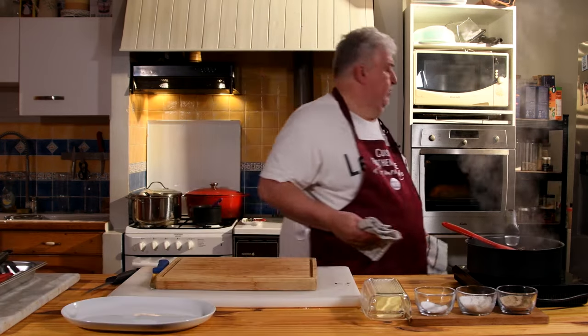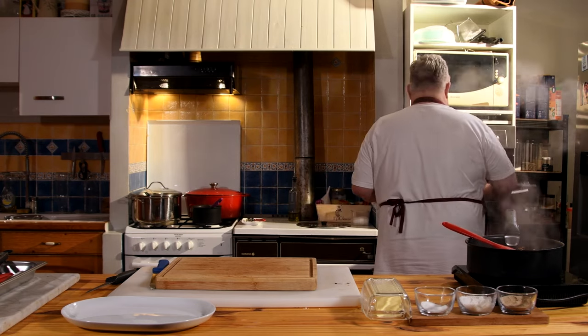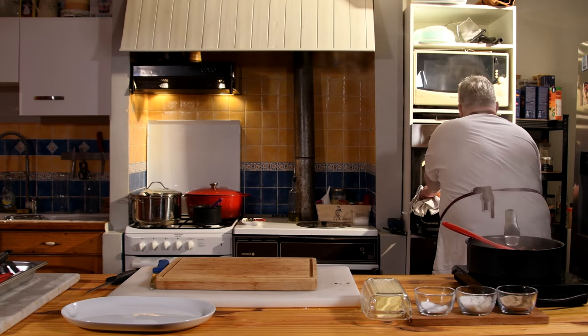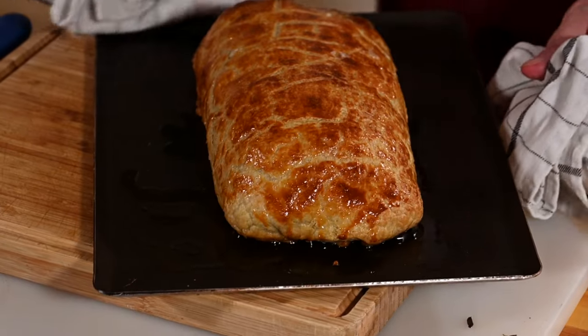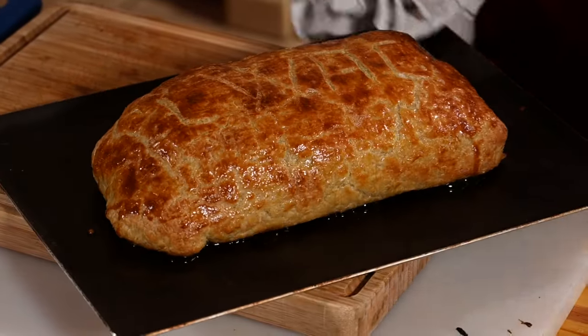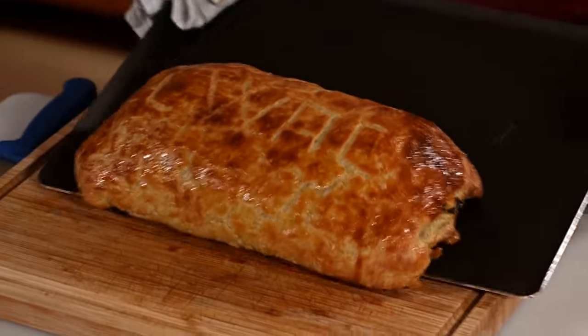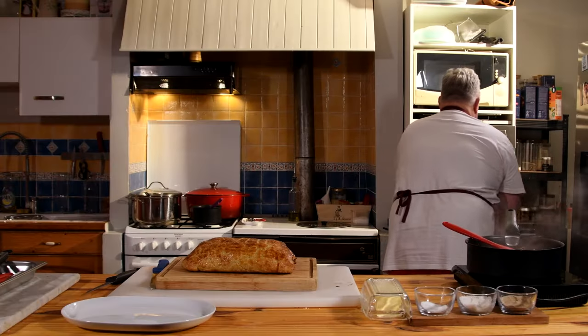We'll see you when it comes out. In the meantime, I'm going to finish my mushrooms and the sauce that's reducing. The filet is cooked — let's see the result. Pretty beast, pretty little piece! We put it straight away on a board.